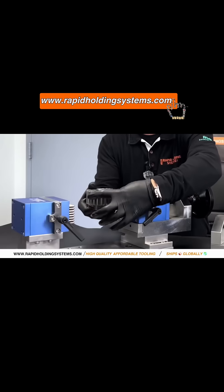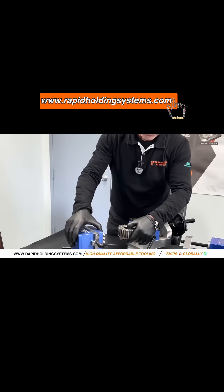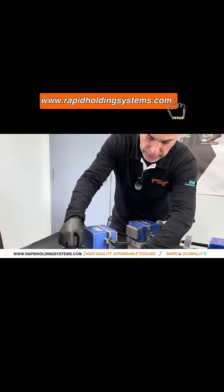You can't advance this enough to hold this smaller part, so what I would do is take the tail stock, loosen the screws, and move it in. I'd move my tail stock to probably here — that should be good — then put my screws back in.